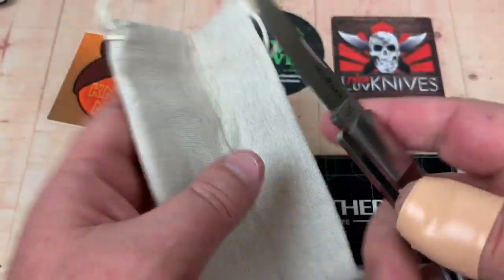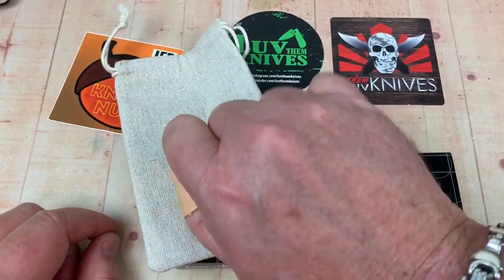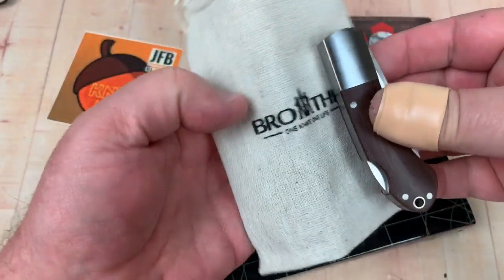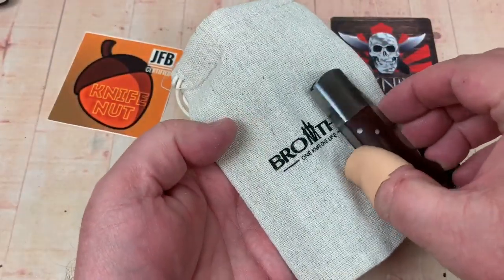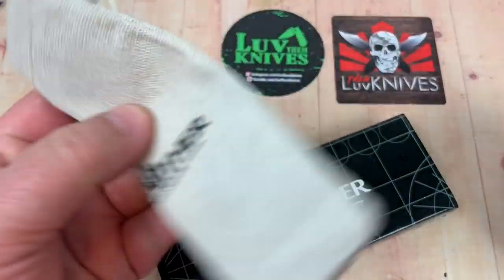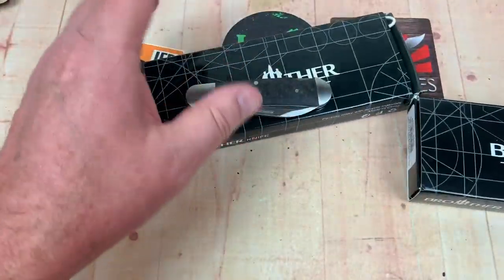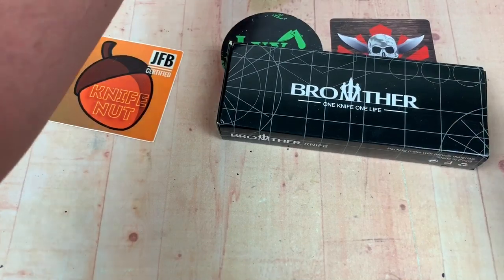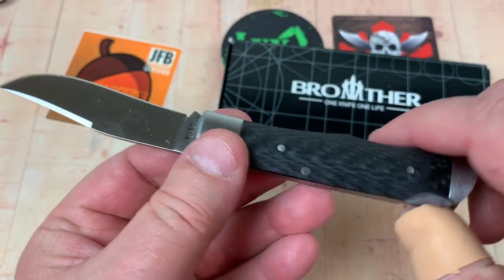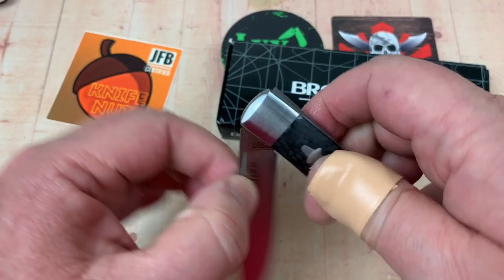Look at how small this knife is — it's tiny. This bag could fit four of these. It's a little insane, but that's the way all these are. The 1503, and now they just got in the 1507, which is funky wild. It's a lock back as well with carbon fiber, and they're all running about 35 bucks.